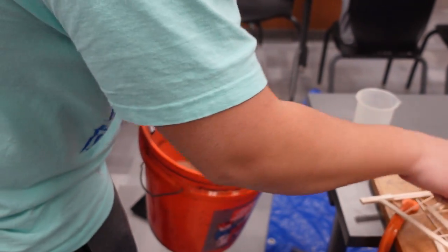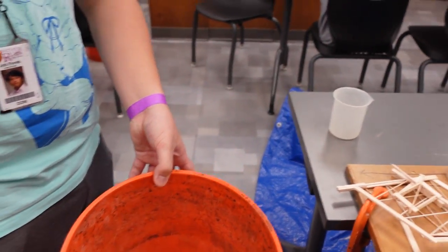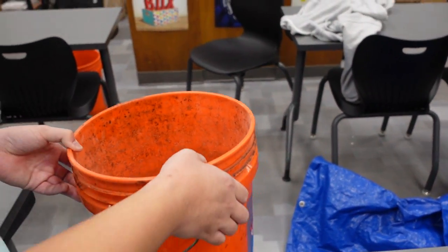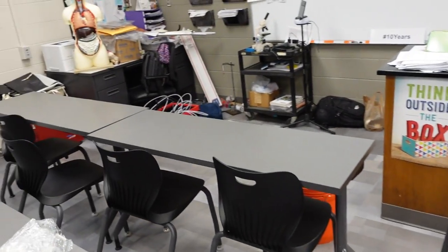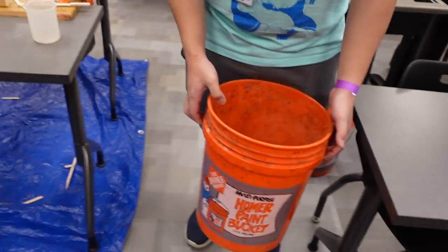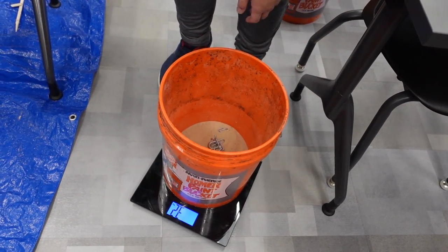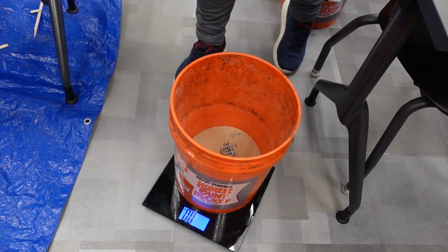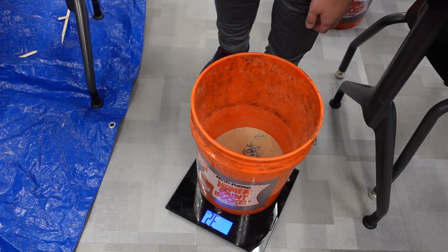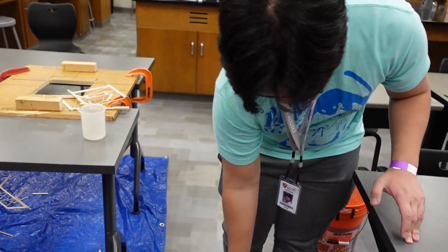And then if you could show that there's — get that out and it's just the apparatus in there. Okay, and then you gotta kind of step on it. So do it one more time. I think it's 3.2 kilograms. Do you agree? Yes. All right, thank you.